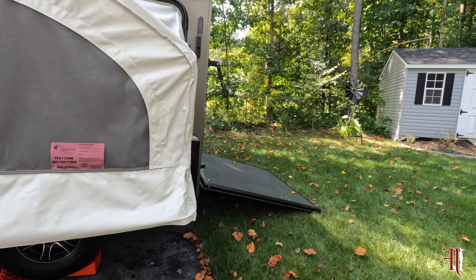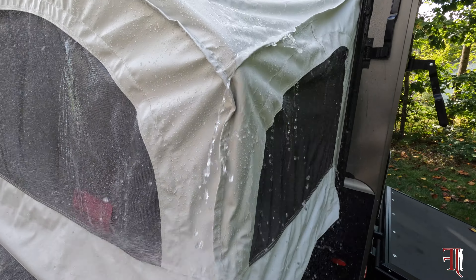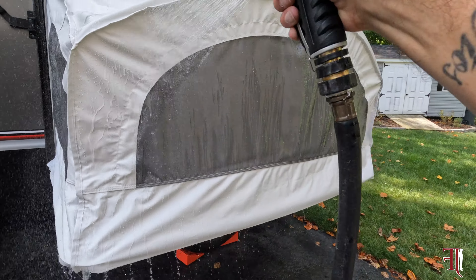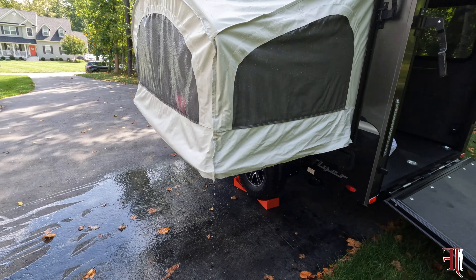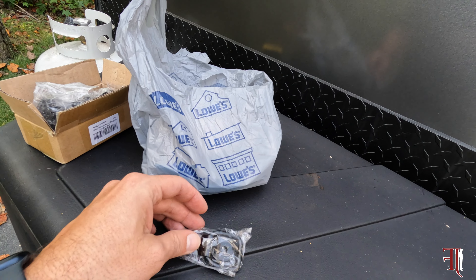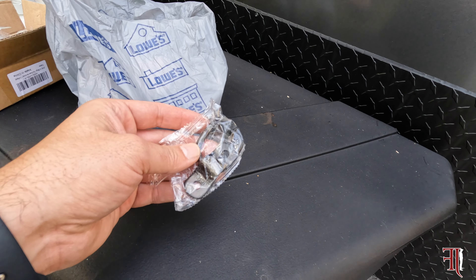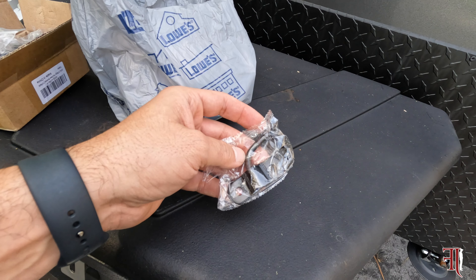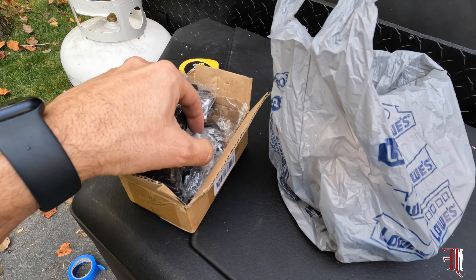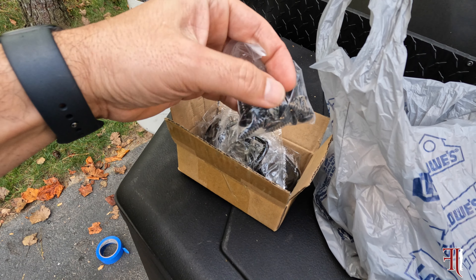We're going to go ahead and move on to the D-rings, but before we do that, we're going to go ahead and spray the tip-out bed one more time. I purchased these D-rings on Amazon — they're quarter-inch D-rings, and I think they hold about 2,400 pounds of breaking strength. We're going to be putting this into what InTech says is a three-eighths of an inch thick wall. This did come with one-inch screws.